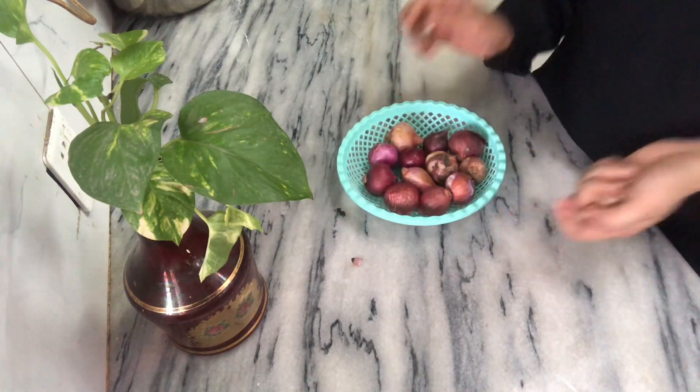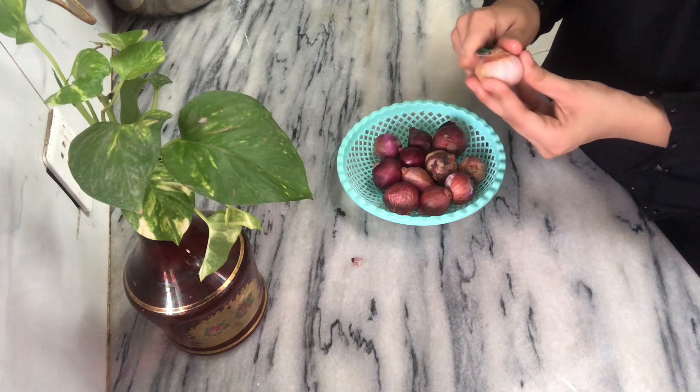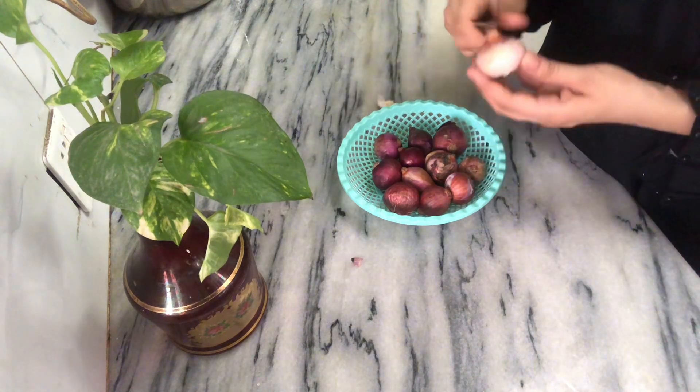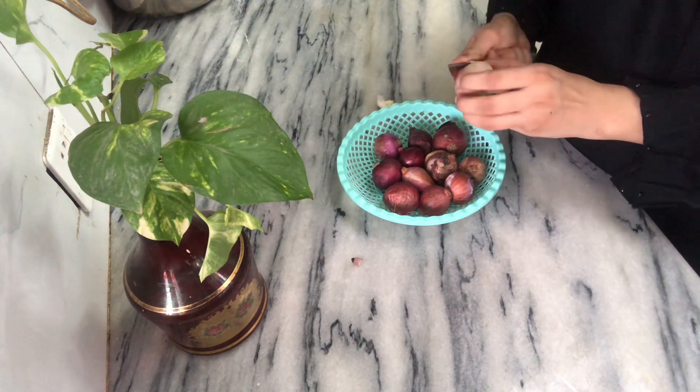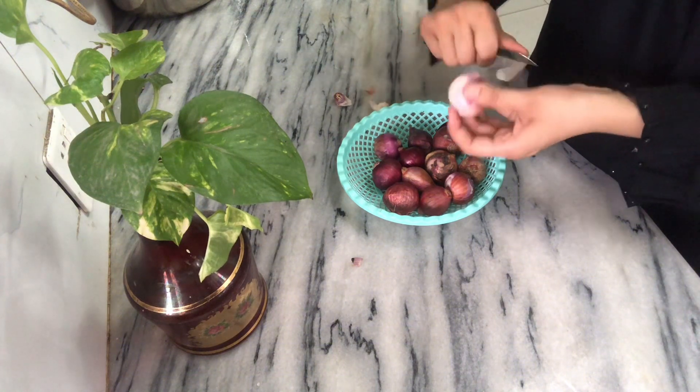Asalaamu alaykum, how are you all doing? I hope you will be all right. I said that today we were going to make a recipe, and I will share the recipe with you. So today I will give you a very easy recipe.